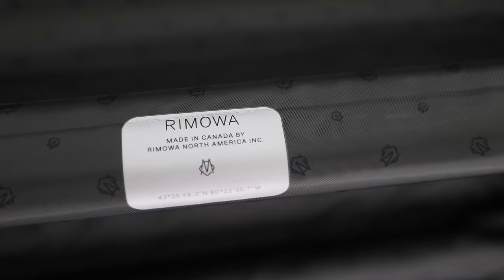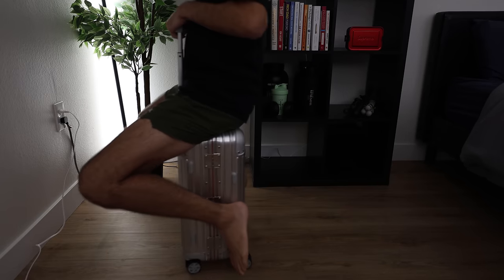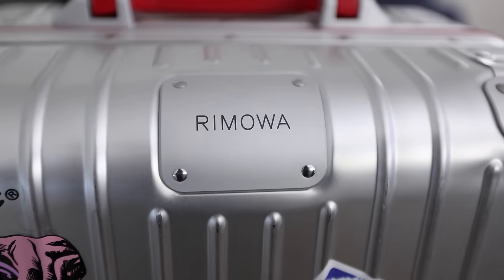Today we'll be talking about Rimowa suitcases, specifically this one right here, which is their $1,700 original cabin twist model. I've had this one for about a year now, so I wanted to share my experiences with it — the things that I love about it, the things that I don't love about it, and at the end, really talk about whether the Rimowa suitcase is really worth that price.